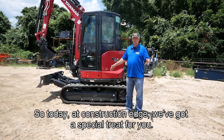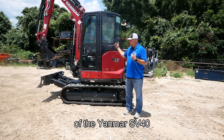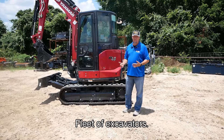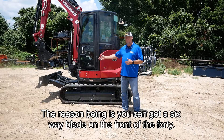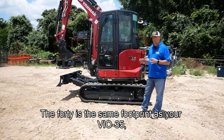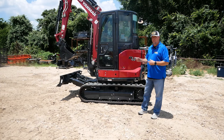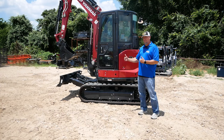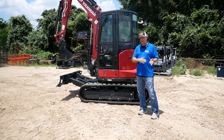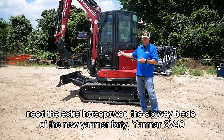All right, so today at Construction Edge we've got a special treat for you. There's not very many videos out of the Yanmar SV40, one of the top sellers of the Yanmar fleet of excavators. The reason being is you can get a six-way blade on the front of the 40. The 40 is the same footprint as your VIO 35, within a few inches either way. You're gaining a thousand pounds but you're in the same footprint as the 35, so guys that are liking the 35s love the extra horsepower and the six-way blade of the new Yanmar 40.